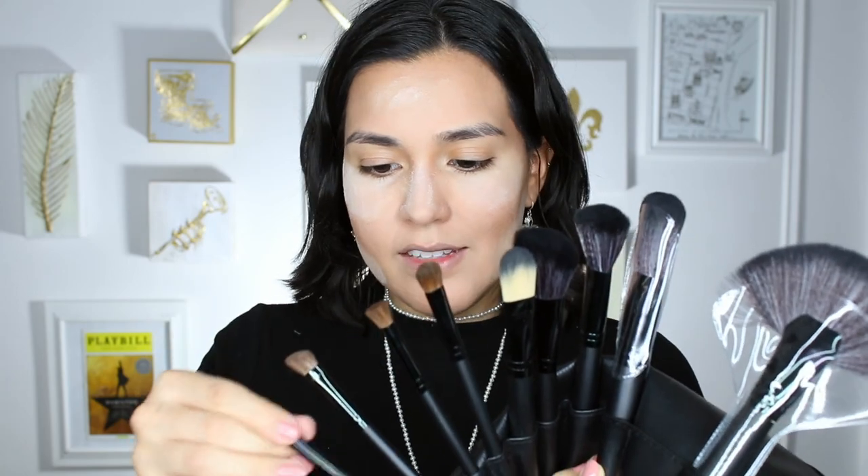You open up this flap and here are your brushes. These are also of very nice quality — not flimsy by any stretch of the imagination. They're dense and fluffy. The ones that need to be soft and fluffy are soft and fluffy, and the ones that need to be a little more stiff are perfectly stiff. I don't have any bristles coming out — really sturdy, really nice quality brushes.